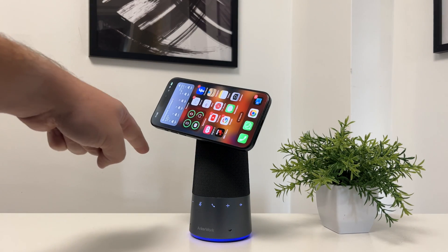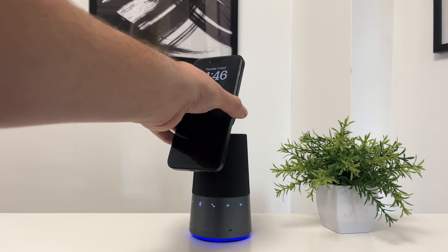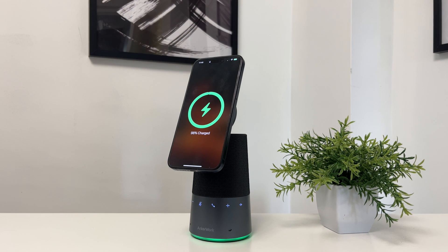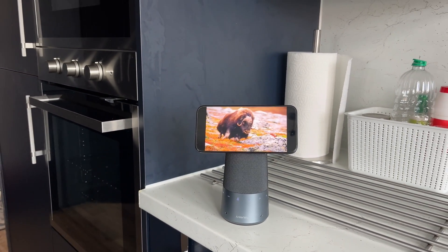As you can guess, it has a MagSafe holder inside and in fact has Qi2 charging, which means it can charge up to 15 watts wirelessly. There's even a battery inside good for up to 16 hours, so you can walk around with it and put it in your kitchen, for example.